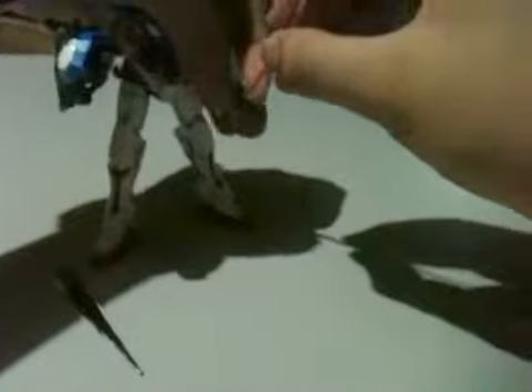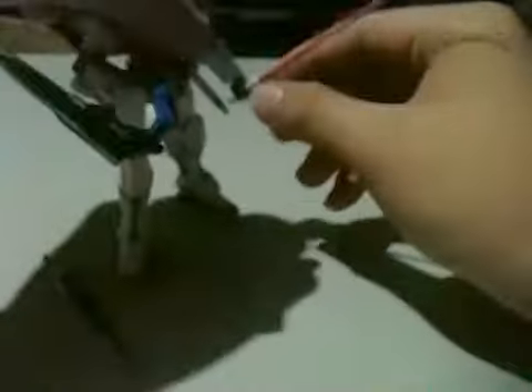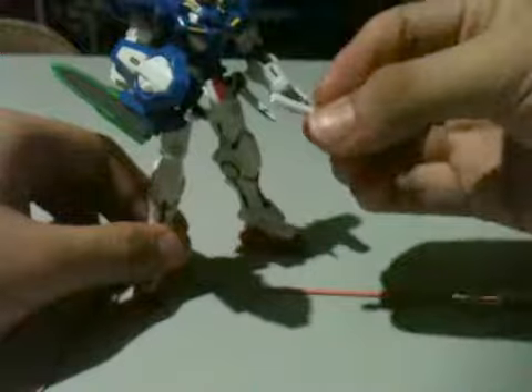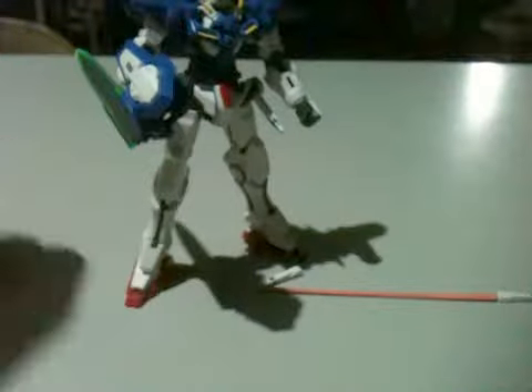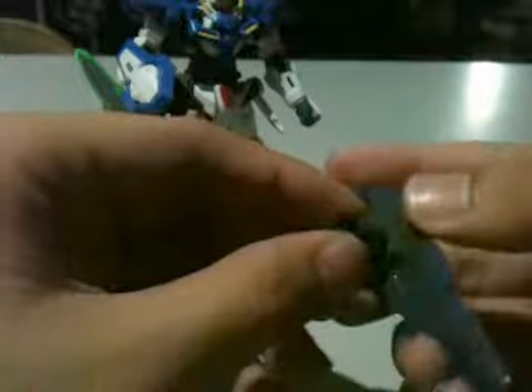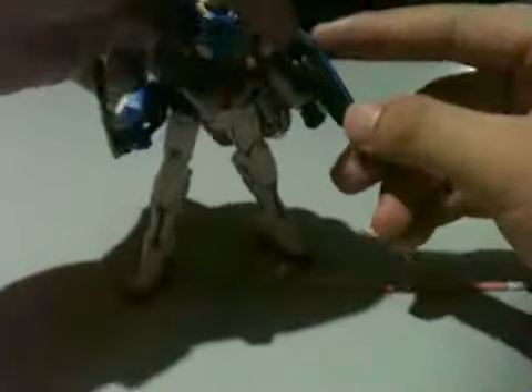The beam saber fits into the hands really well — it doesn't fall off or anything. The beam saber hilts right here can also fit into the hand. It comes with two to four of those beam saber hilts, not too many.